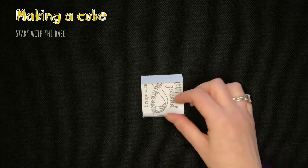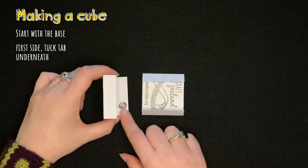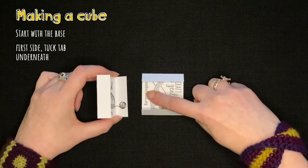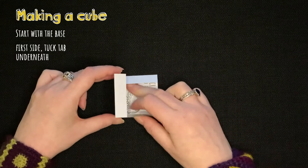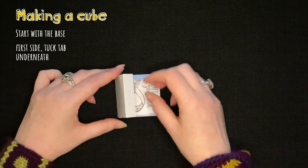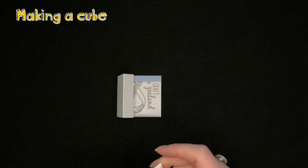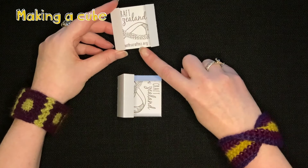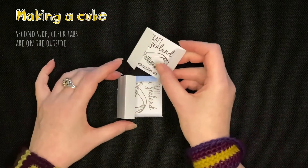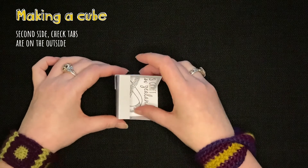Start with the base of the cube. For the first side piece, we have a tab-free side here, so we use a tab and tuck it underneath — that's the first side of the cube. For the next side, we have a tab here, so we use a tab-free side and tuck it in, making sure all the tabs are on the outside.